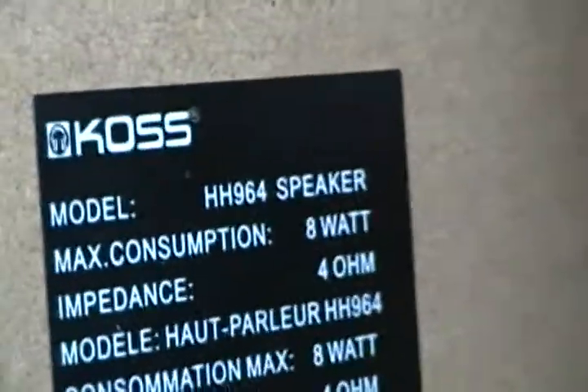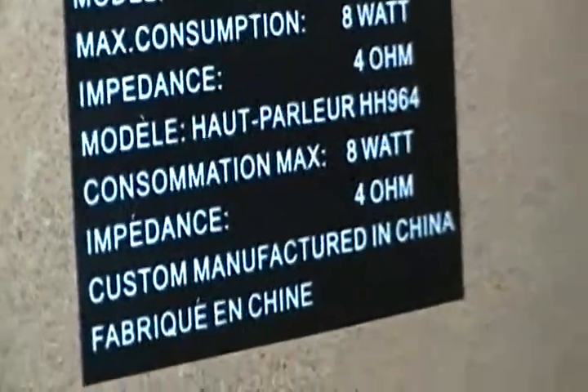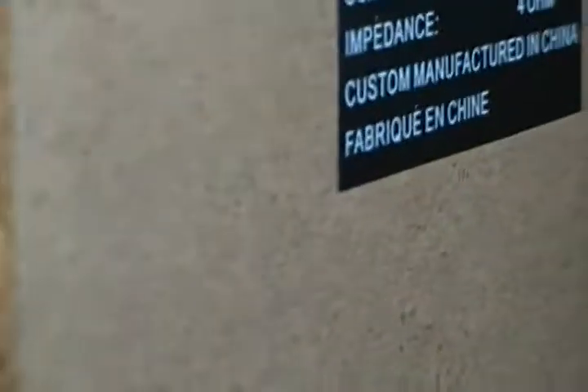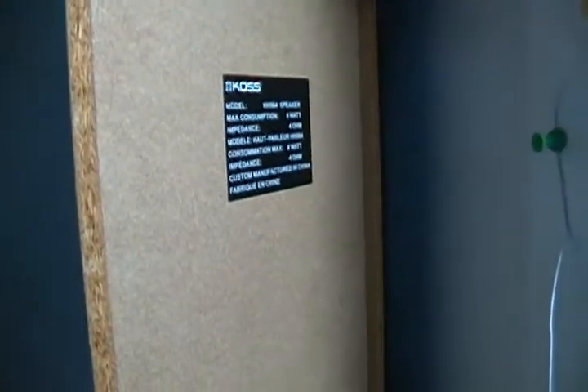Probably about a three-, four-, maybe even five-inch speaker. I think that's a bass port in the front, on the side. The speaker information shows eight-watt maximum power consumption, four-ohm impedance — and you have it in French as well. Made in China. That one's actually in better shape than the other one.